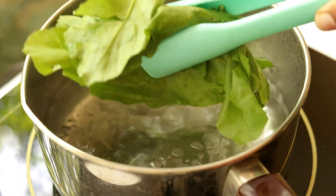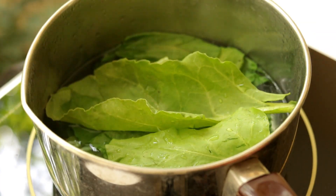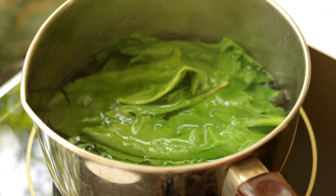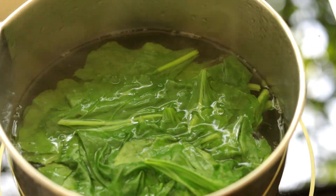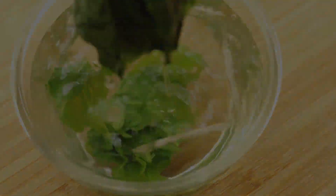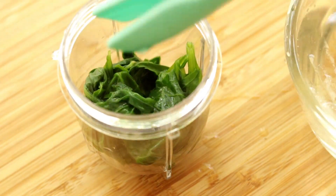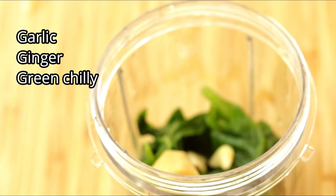First you need a bunch of spinach — you need to blanch it. Put the spinach leaves in boiling water and let it boil for five to ten minutes. Now take out the spinach leaves and directly put them into ice cold water; this will help to retain the beautiful green color of the spinach.